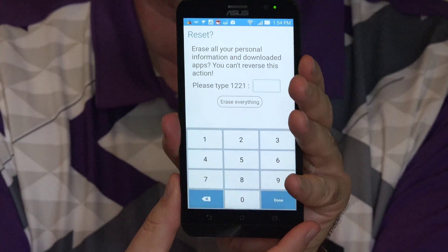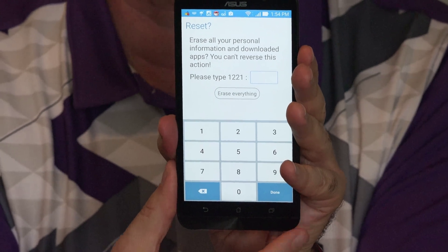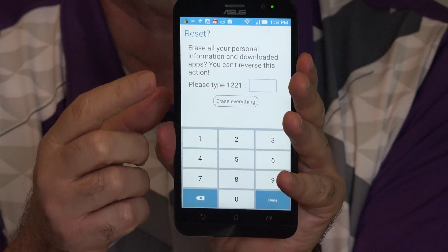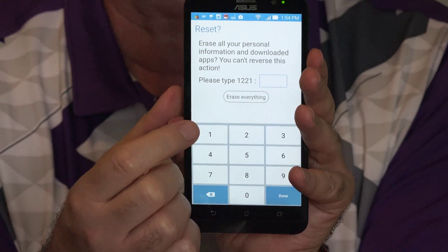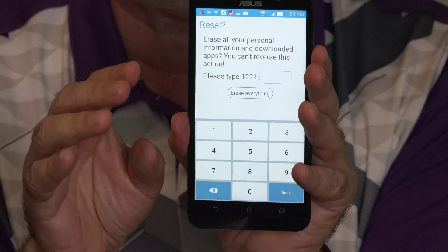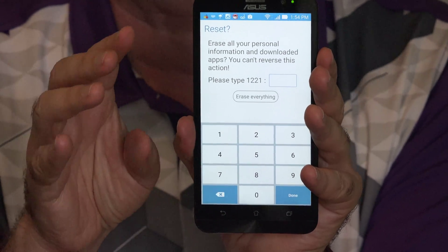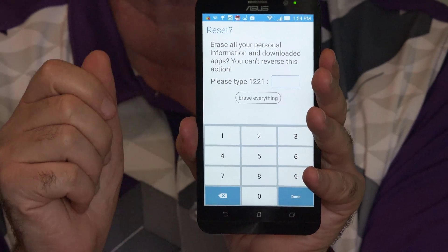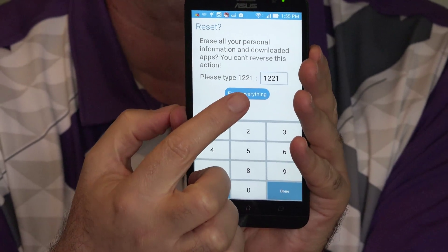They're so concerned that you might not realize what you're doing that they double check again — and it's not your own PIN you're typing in here. They show you a PIN and you have to type that in to show that you, a human being, are actually authorizing the permanent erasing and resetting of this phone. I have typed in the PIN and I am ready to press Erase Everything.